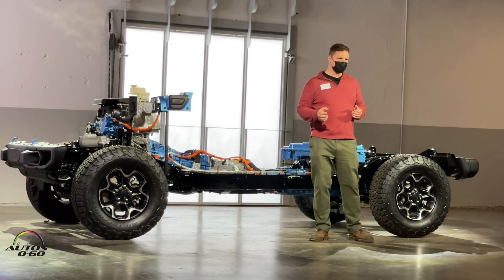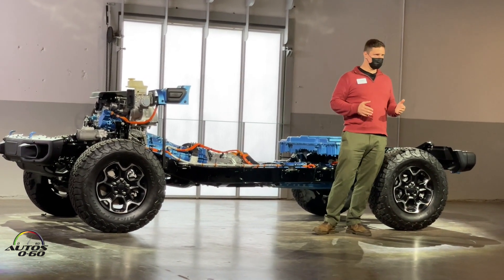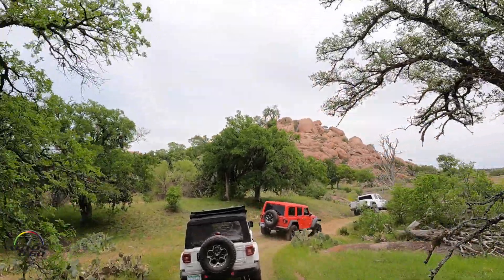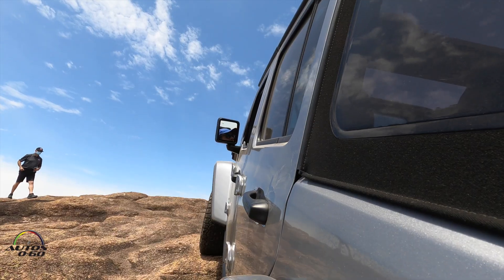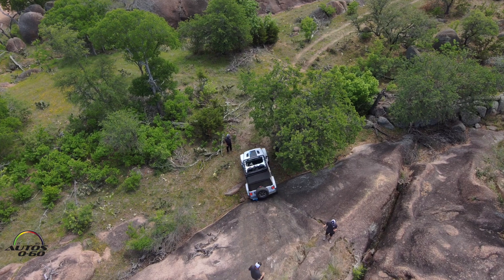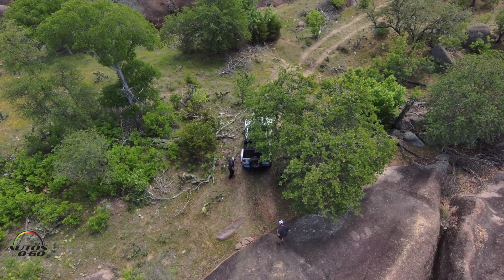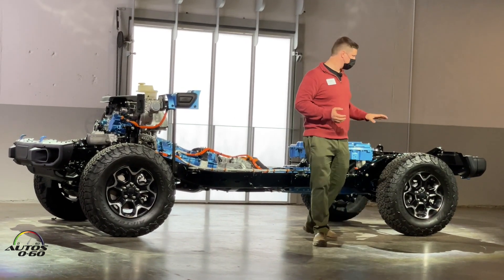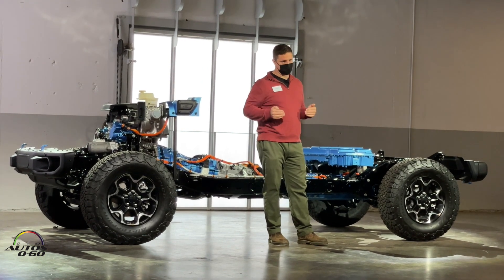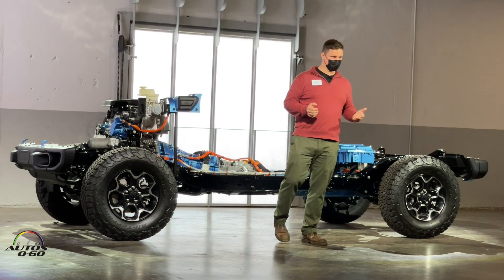It was necessary to make pretty extensive changes to both the body and the chassis to accommodate the system. But while doing that, the engineers paid very special attention to classic Wrangler numbers like approach angle, departure angle, break-over angle, and ground clearance, in order to guarantee that the Jeep-ness remains — and in fact is improved by the electric powertrain. The real great thing is it actually serves to lower and bring backwards the center of gravity, which helps with on-road steering, ride, and handling performance.